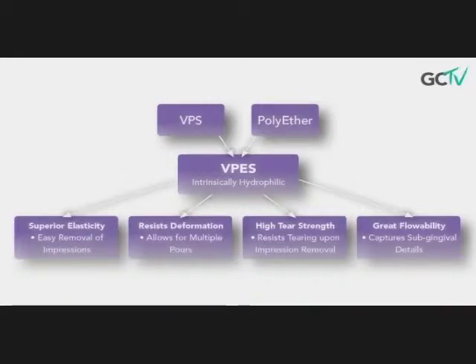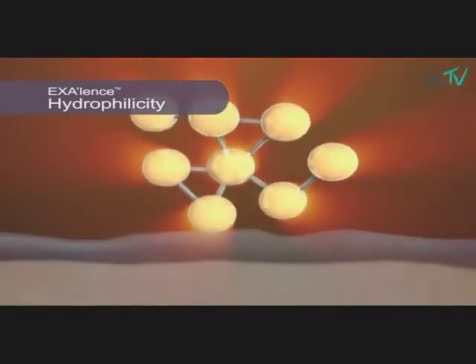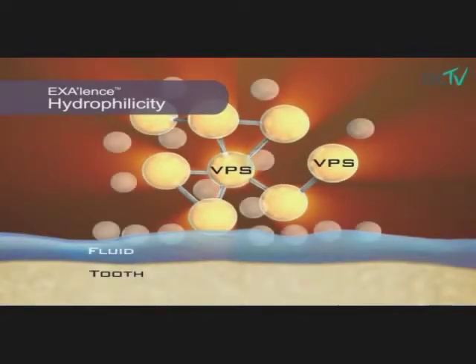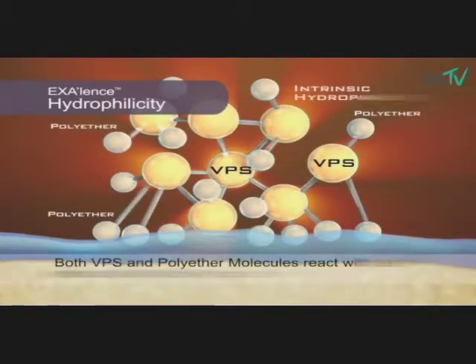Polyether impression material has excellent hydrophilicity and has wonderful flow too. The new VPES chemistry technology allows Excellence to have both the advantages of a VPS and polyether by combining them together in one material. Can you tell the viewers how this new chemistry affects their impression taking on a daily basis?